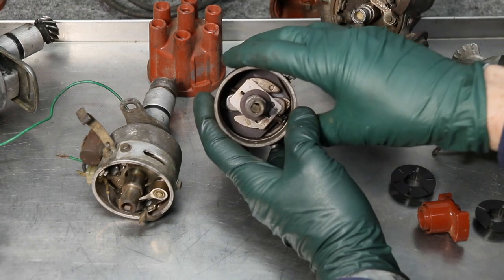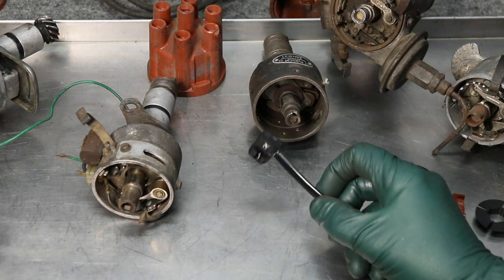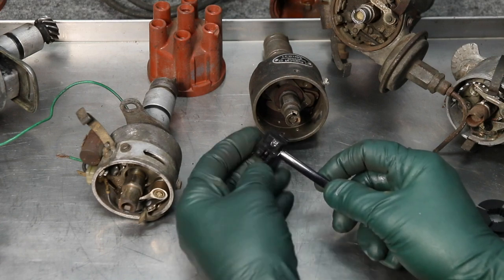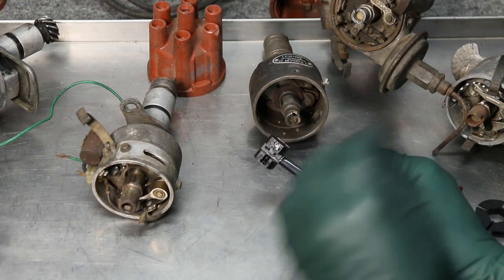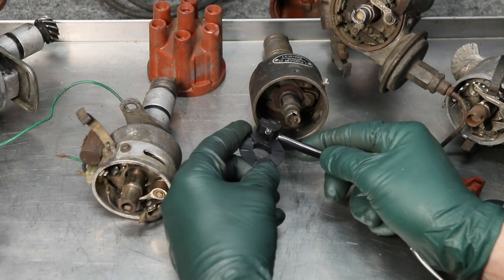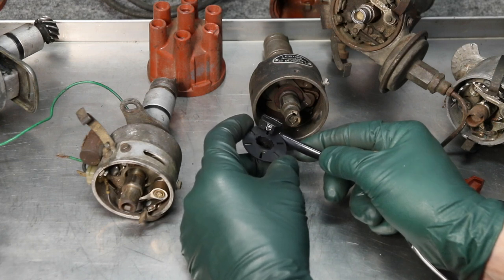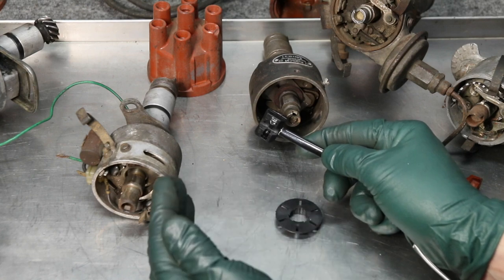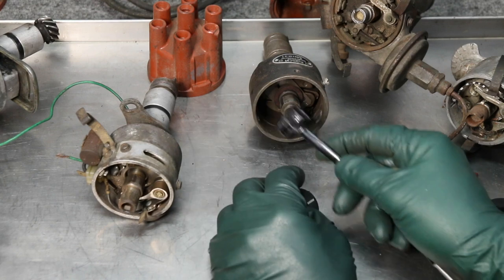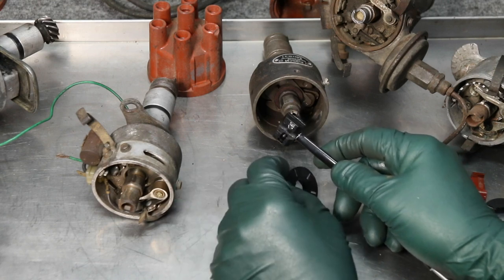There are all kinds of ways to mount the other key component. The other key component is called the optical trigger, and that's what it looks like. There are a couple of different brackets in the kit that allow you to mount it in place of the points. In layman's terms, the shutter rotates past the optical trigger, and every time an opening passes through the optical trigger, the distributor fires. The important thing is to make sure you can get the shutter mounted properly and the optical trigger mounted properly — if you can, this system is going to work in almost any old distributor.